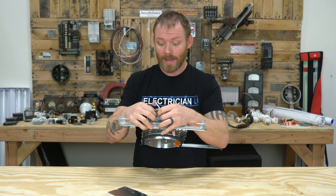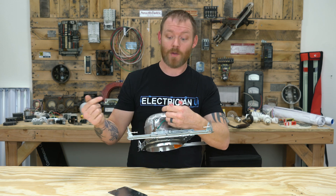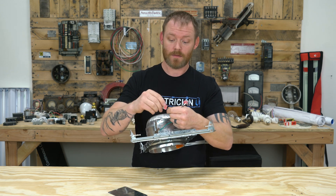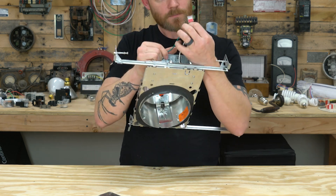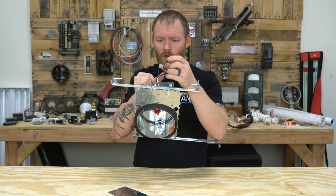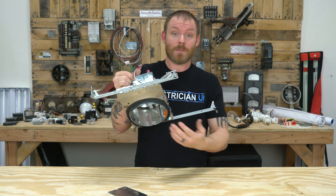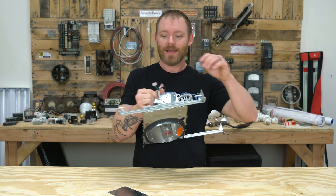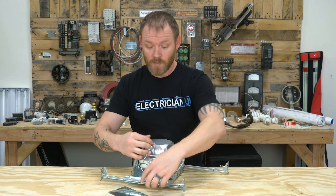Another important thing: these cans are manufactured in mass quantity, and quality assurance means maybe one in every 150 or 1,000 gets checked. So when I put a new can in, I actually push the Wagos in all the way — you can check because the tops are clear — to confirm the conductor is actually touching the metal inside. If it's not, that light will just be dead. When you open a new box of six cans, push every single one before you put them up. It's an extra step, but it will save you a lot of troubleshooting time.